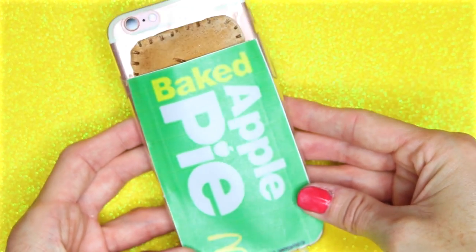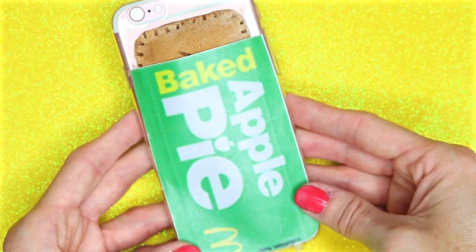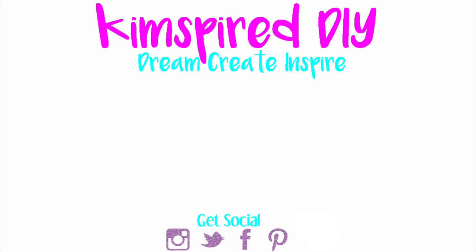I hope you guys enjoyed all five of these DIY ideas — leave me a comment and let me know which one was your favorite. As always, please remember to like, subscribe, comment, and share. Until next time, I hope you guys all have an amazing day.